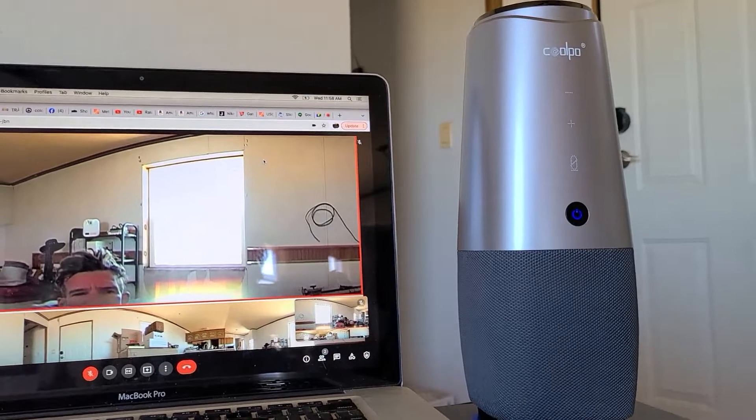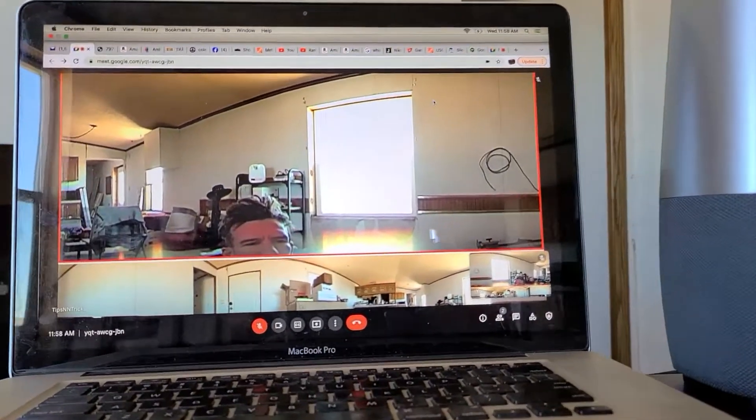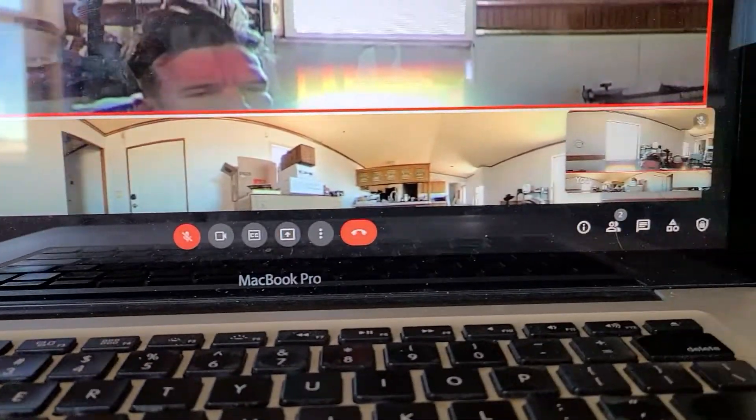This thing has some sweet features. We're going to get into it all. This is the Kulpo AI Huddle Pan — it is a 360 Intelligent Conference solution.